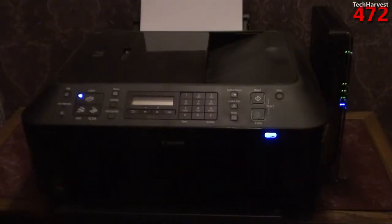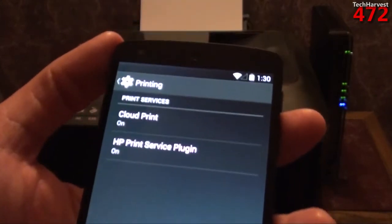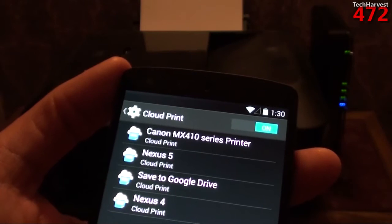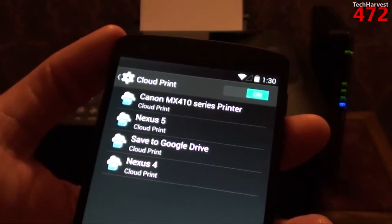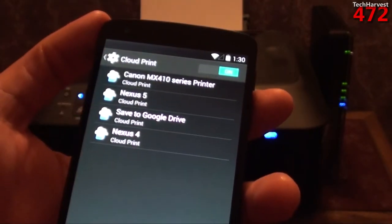Here's my Canon PIXMA MX410, my Wi-Fi printer, and off to the right is actually my wireless router. On the phone here in settings, you actually now have, in Android 4.4, a printing option. You have Print Services and Cloud Print on. If I click on that, you can see that I have my Canon MX410 series printer selected there as one of the selections. Cloud Print also, strangely enough, allows you to save things as a PDF, so you don't always have to print — you could actually just save it as a file. That's what the Nexus 4 and Nexus 5 options are.